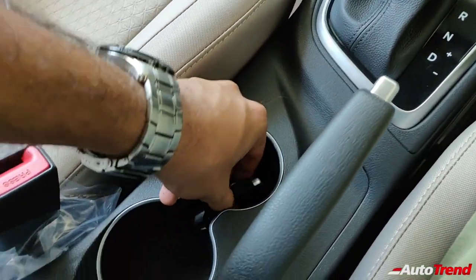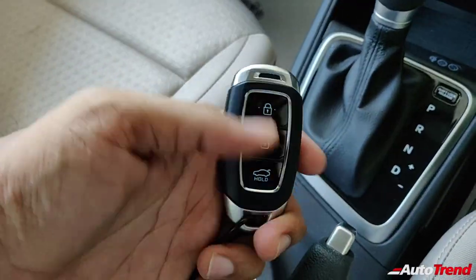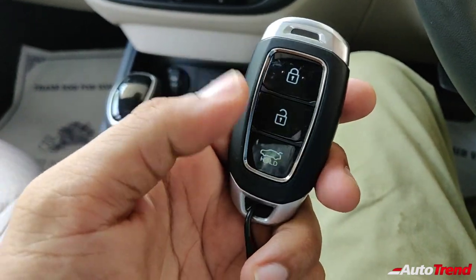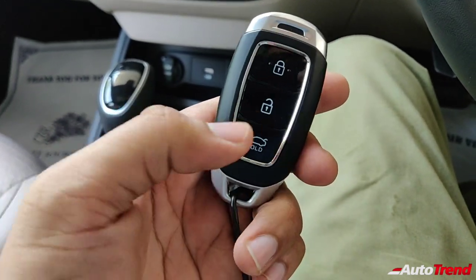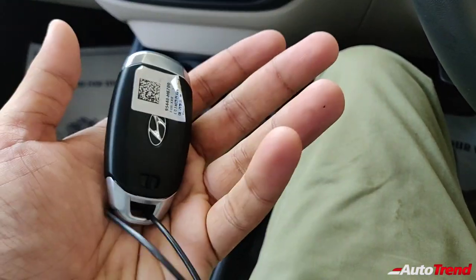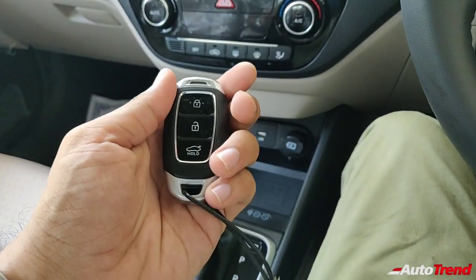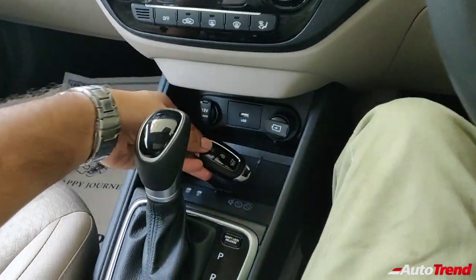Coming lower down, you get to see the updated key. It is nice, chunky and very premium, with a piano black finish on it. It is light but still very well built — one of the better keys in today's car market.